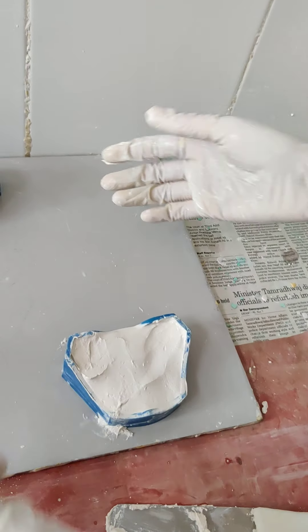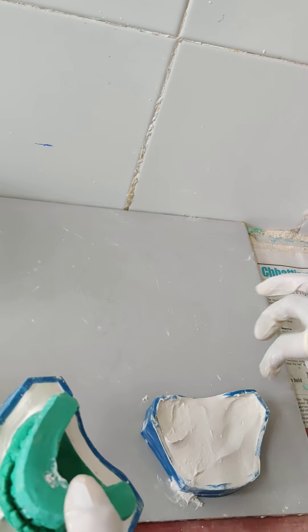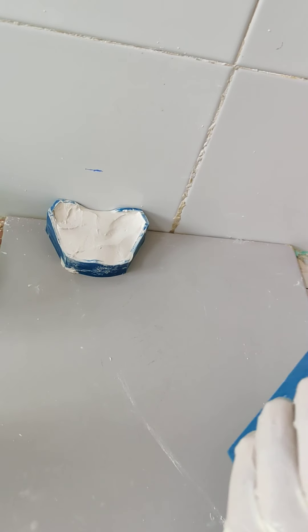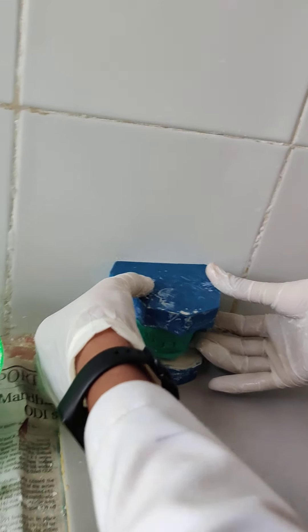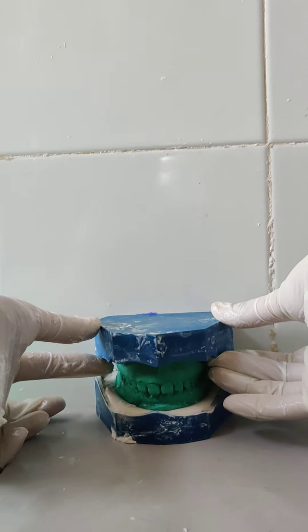Now the next step is the most important step: transferring the mandibular and maxillary cast in occlusion to the mandibular base former. Press it against the wall and ensure that the total height of the base is 7 mm.